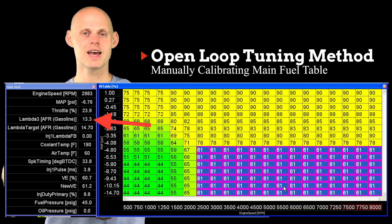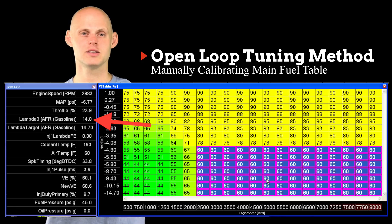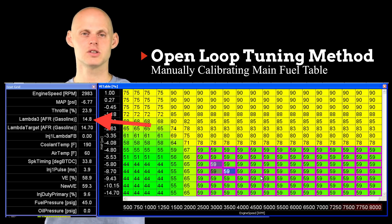Now let's reduce it again because we want to be at 14.7 here. We're going to pull another 10% out. Now we're right around 13.8 air fuel. So let's move in small increments and bump it down a little bit more. Now we're right around 14.7. We've essentially gone in and reduced our volumetric efficiency values and now we're hitting our desired air fuel. We can use this technique to go through the entire table and change the values so that we get the actual VE of the engine and our fuel model is correct.